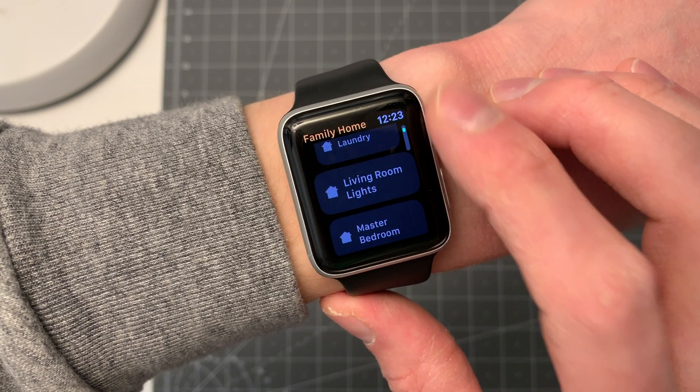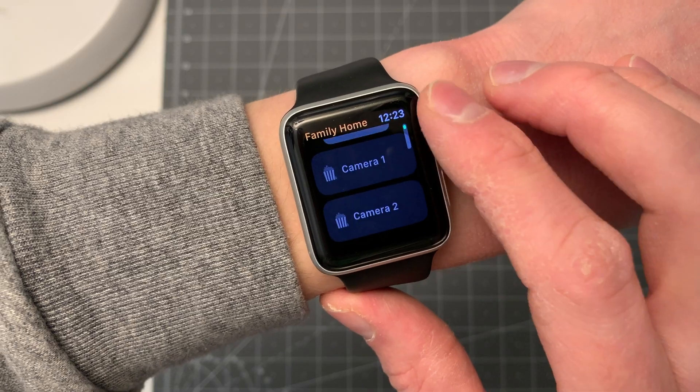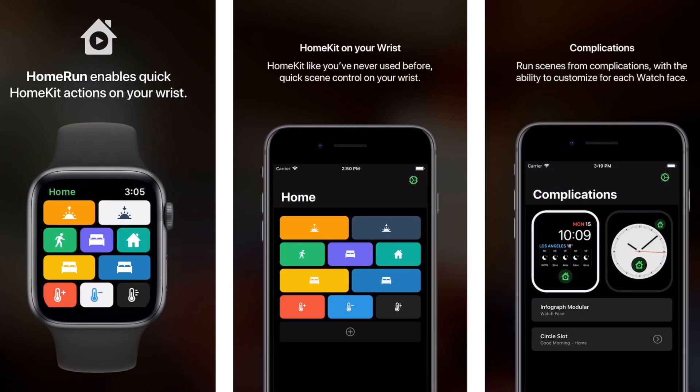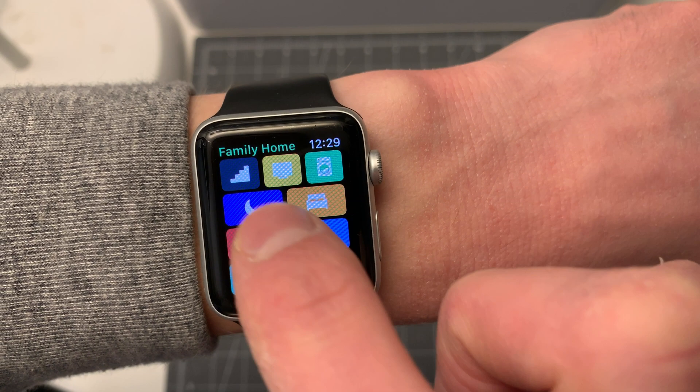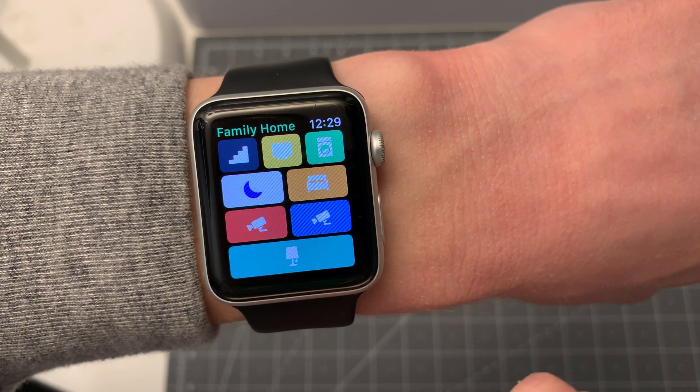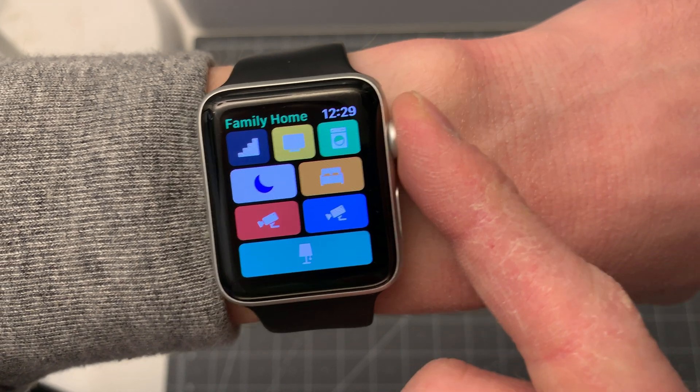Third-party developer Aaron Pierce and his company Sunya Limited made an alternate take on HomeKit control for the watch called Home Run. Just like the Home app, Home Run allows you to launch it from a complication or the Apple Watch dock, and it presents a very simple, minimal interface of an icon and color that you customize for different scenes you want to trigger throughout your home.